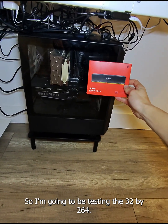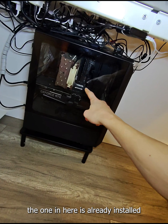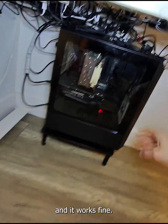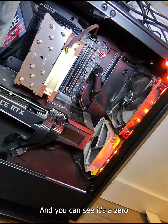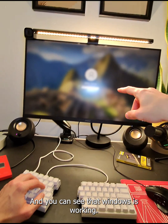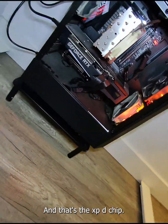I'm going to be testing the 32x2 64GB Gskill Z20 kit. The one in here is already installed and it works fine, while this other one does not work fine. You can see it's A0 and it's working fine, Windows is working. The one that works is installed right now — that's the XBD chip.